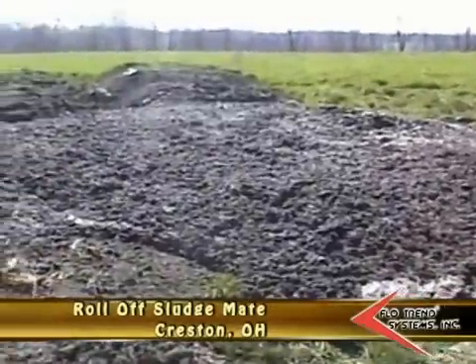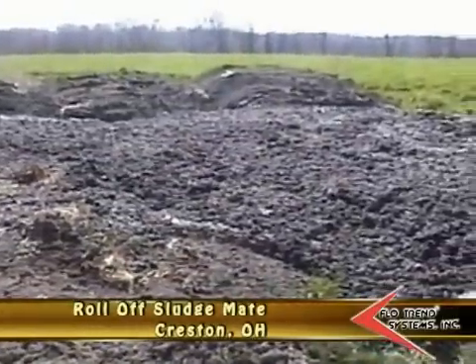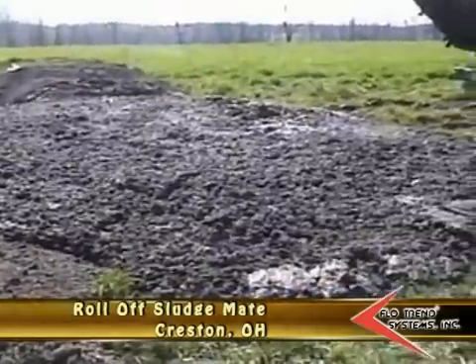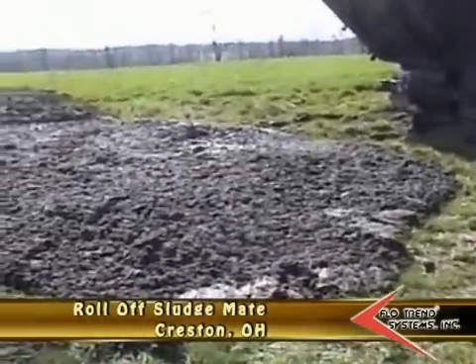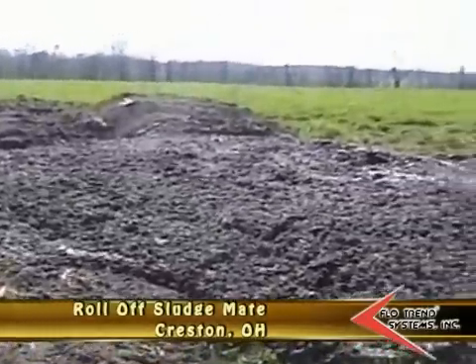The amount of sludge we see here — we ran it yesterday and finished about 3 o'clock. It's 3 o'clock now, so it's been 24 hours. We did 13,000 gallons at 3% digester sludge. We're going to have to test it later on to see what the cake solid load is.